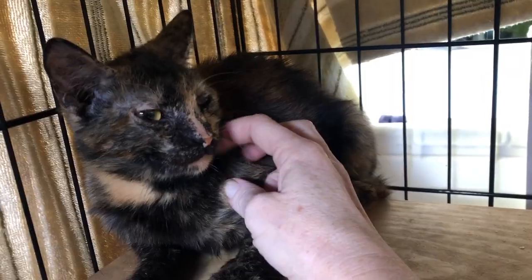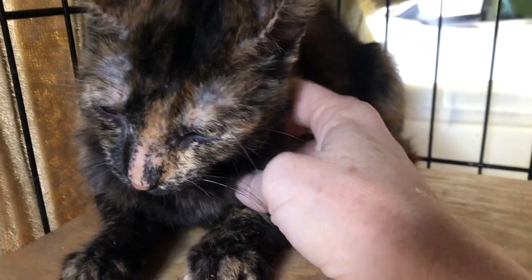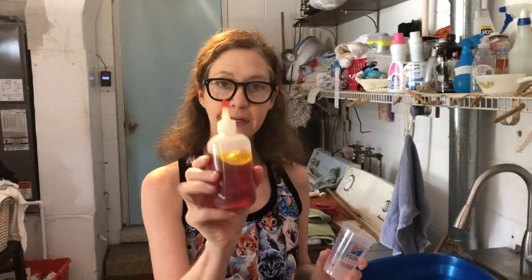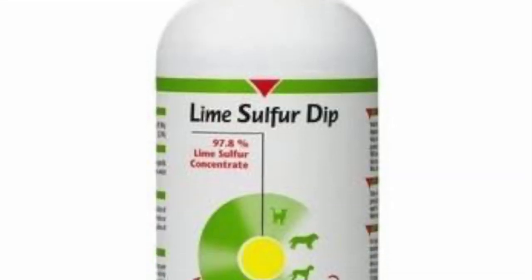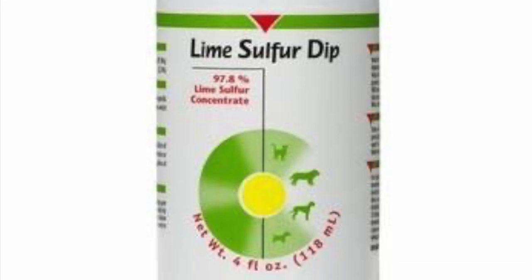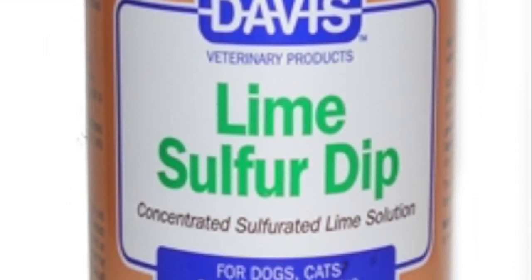This is Gretel, she's seven months old and was rescued from a cat hoarder situation. She has lice and sarcoptic mange, also known as scabies. The clinic gave her a topical medication to kill the scabies mites.